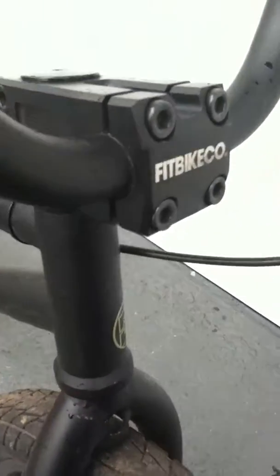The stem is stock but I really like it. If you look at it, it's got an integrated headset with a cutout right there in the front. Really nice hubs — I like them.